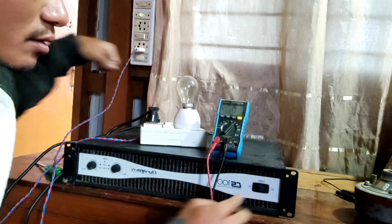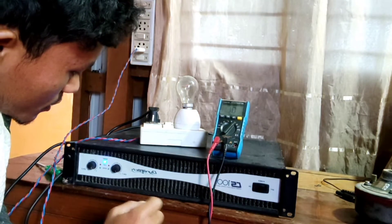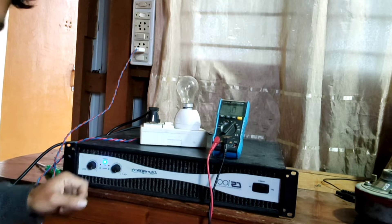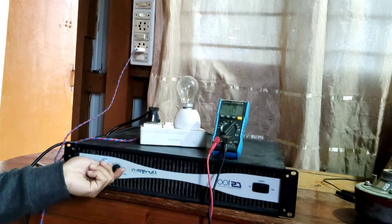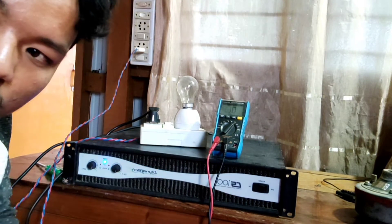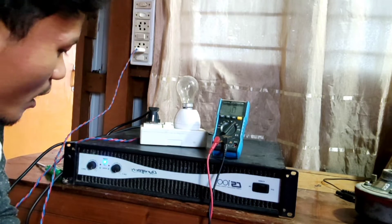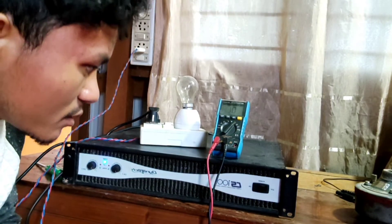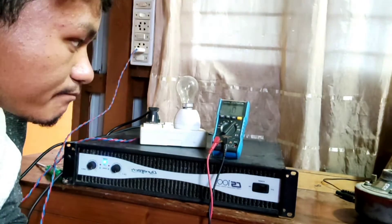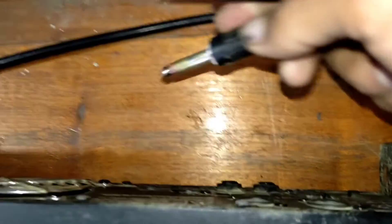I'll turn the system on. As you can see, the power light has been lit up. Nothing is smelling here, so at this point we are sure that the amplifier is receiving power. I suspect the damage is not that serious, so let's do further troubleshooting.